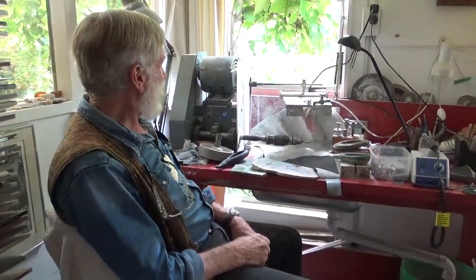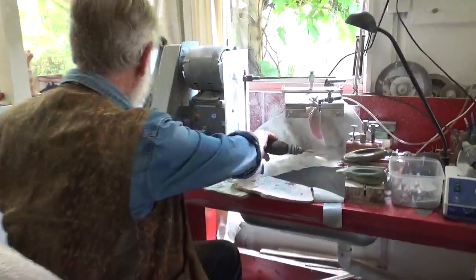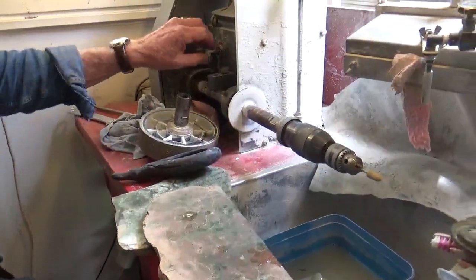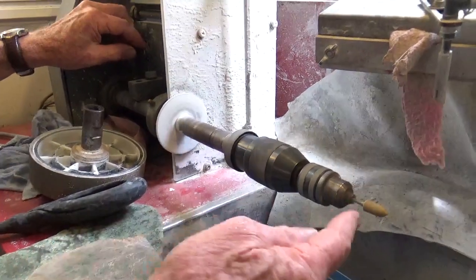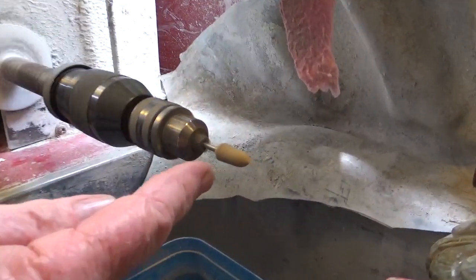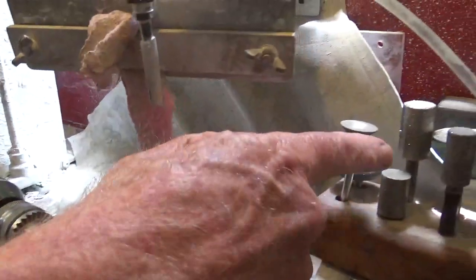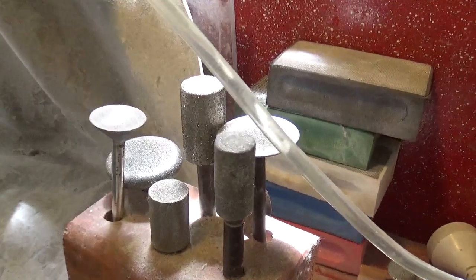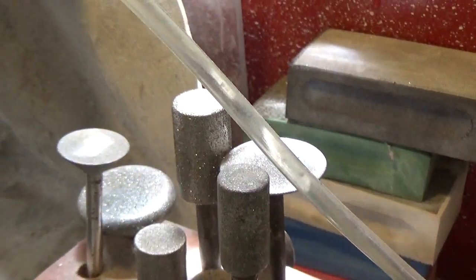This is the jade workshop. We've got a point carver here, which I can turn on. It's like a big drill. These are burrs — you can see all the different sized burrs here. Are they glistening? Yes, diamond burrs. People can see the glistening there.